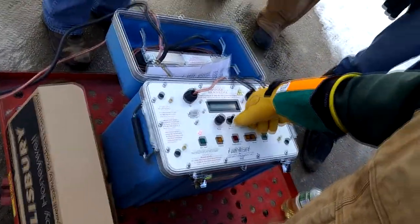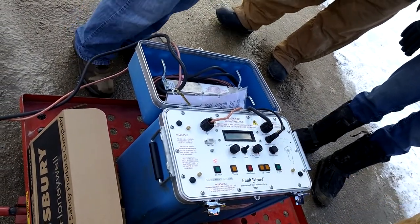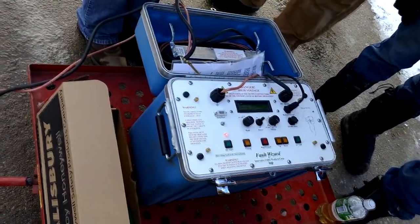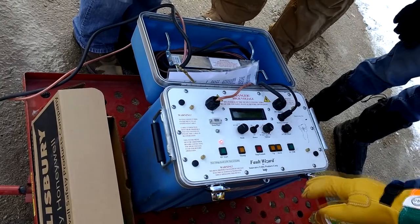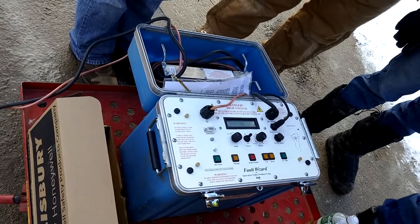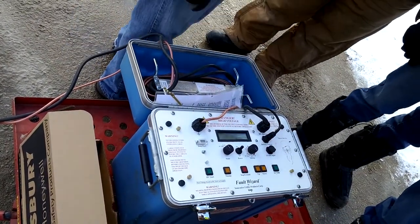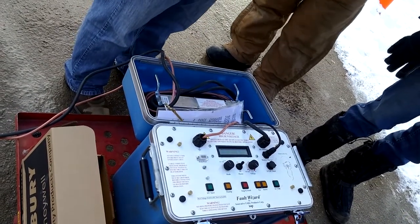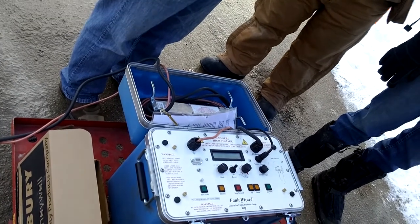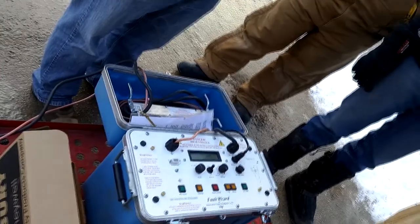We'll go ahead and use it at 10 kV because it broke down at eight, and we need at least one or two kilovolts more in order to get it to show up when we do the other tests. You can see the capacitance has built up — we have 10 kV showing on the screen. Go ahead and hit the thump button and you'll get your footage to come up on the screen. It's saying 949 feet to the fault and it says SH, meaning we've got a good thump to it and our footage should be pretty correct.